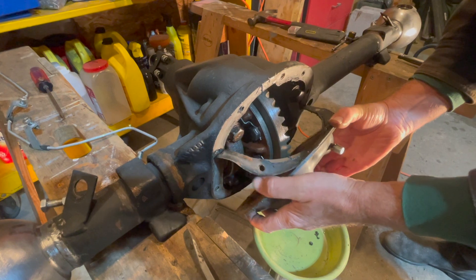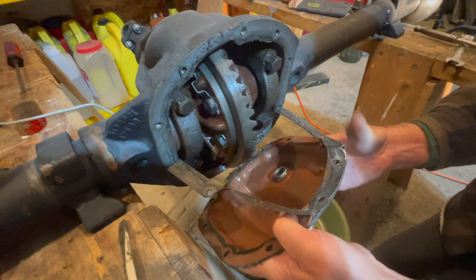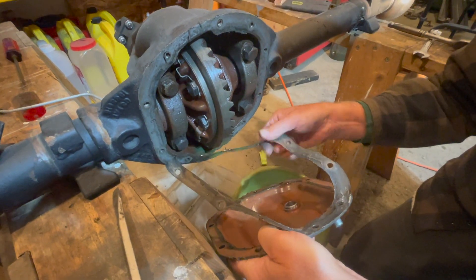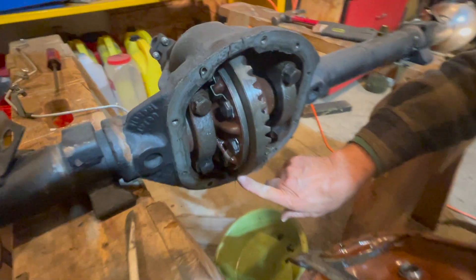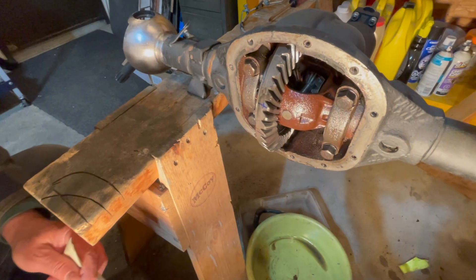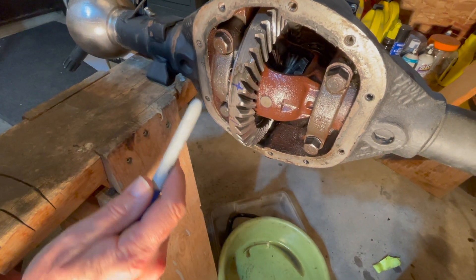And there it is. We'll clean up both sides of the diff cover and the differential and put a new gasket in there. The oil is looking good — it's green, nice and clean. Once you've got your diff cover off, you count up the splines on the ring gear first.